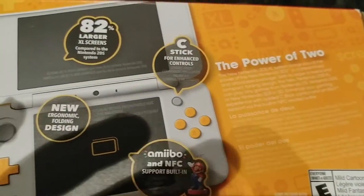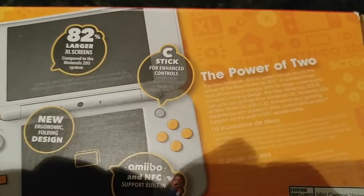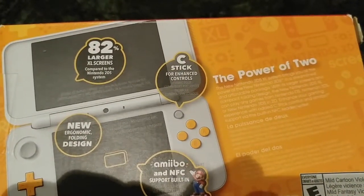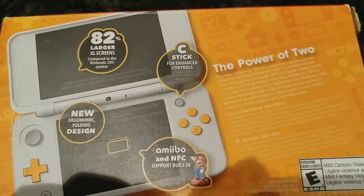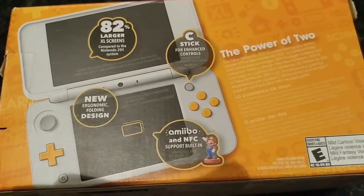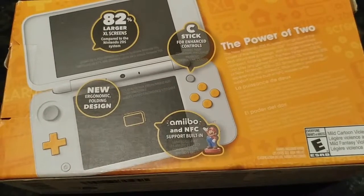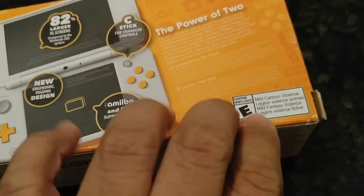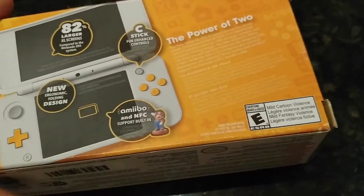You can see it has the power of 2, 82% larger XL screen, C-Stick for enhanced controls, new folding design, and amiibo and NFC support built-in. And this is rated E for everyone.